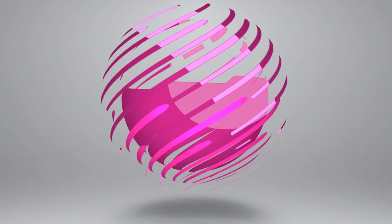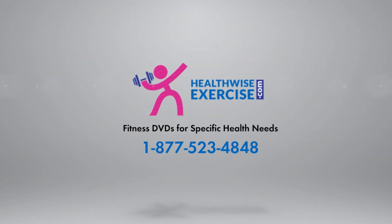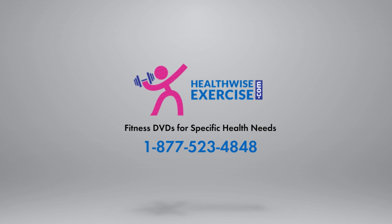Ten. More information and resources are available at www.healthwiseexercise.com or by calling 1-877-523-4848.